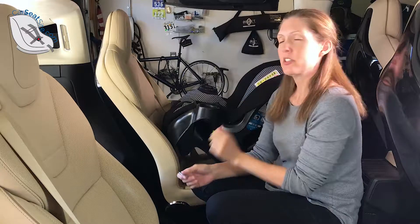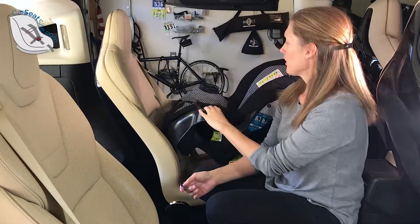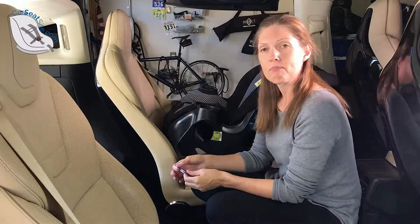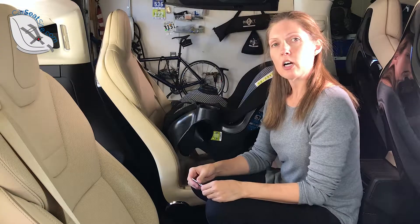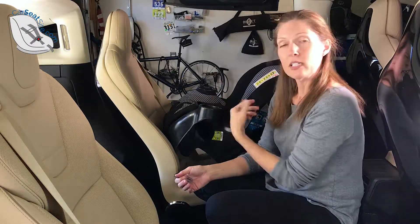Sometimes the shoulder belt causes the car seat to tip. That's because as it gets tighter, the shoulder belt pulls up on one side and causes it to tip over. So by leaving the shoulder belt unlocked and using the locking clip instead, we will eliminate that tipping.